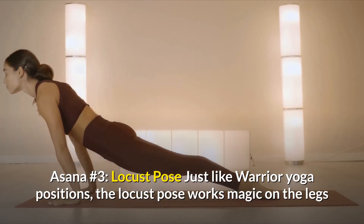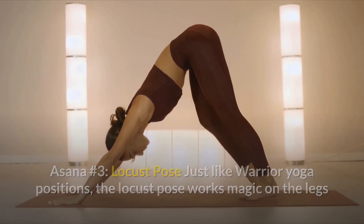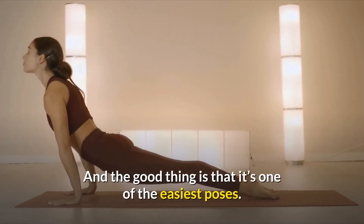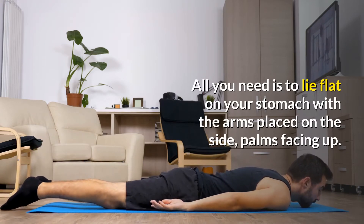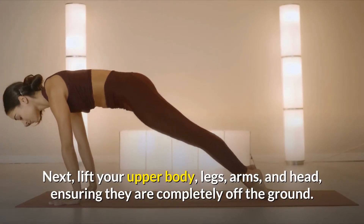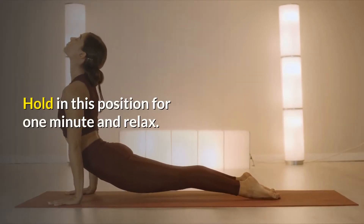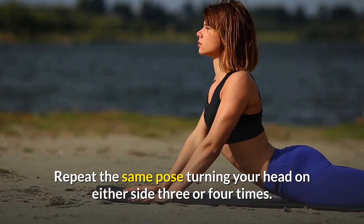Asana number three: Locust Pose. Just like Warrior Pose positions, the Locust Pose works magic on the legs and lower back muscles by elongating the spinal column and opening up the chest. It also helps to boost your energy levels and speed up your metabolism. And the good thing is that it's one of the easiest poses. All you need to do is lie flat on your stomach with the arms placed on the side, palms facing up. Next, lift your upper body, legs, arms and head, ensuring that they are completely off the ground. Hold this position for one minute and relax. Repeat the same pose turning your head on either side three or four times.